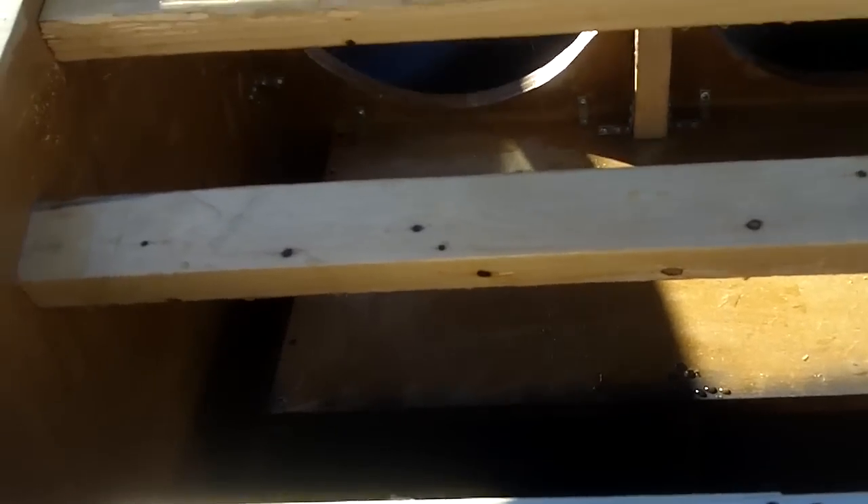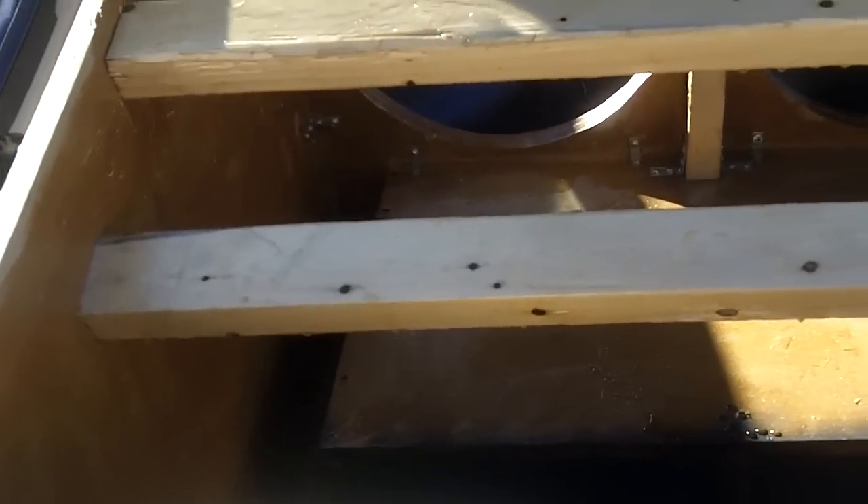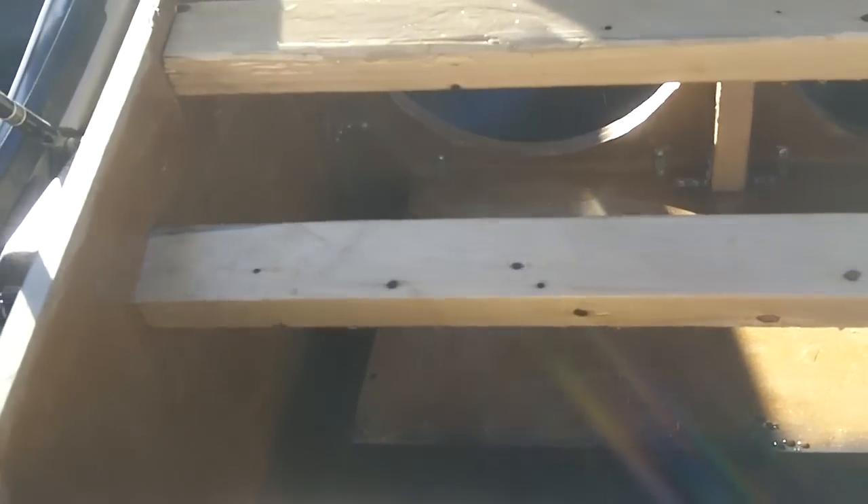I'd have to put some mega mega watts on these subs to make it bust, because this is way more sturdier than any of the other enclosures I've built that handled the subs just fine. Maybe I can push them harder now, I don't know.